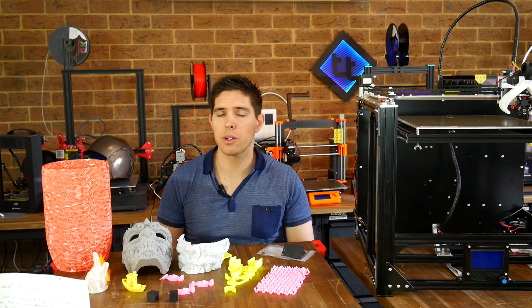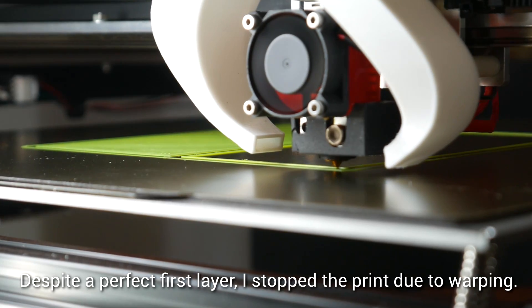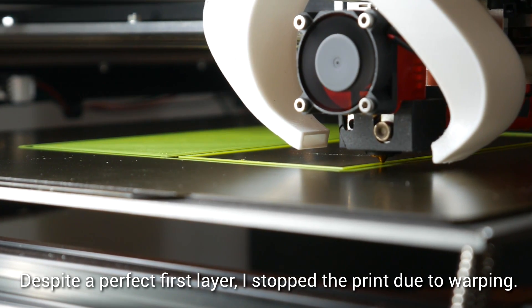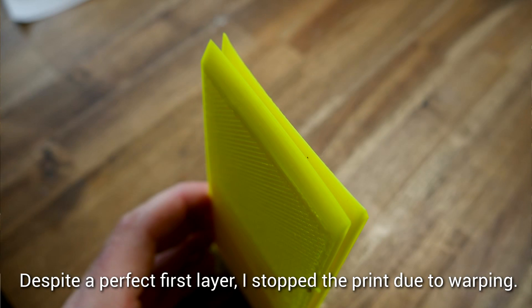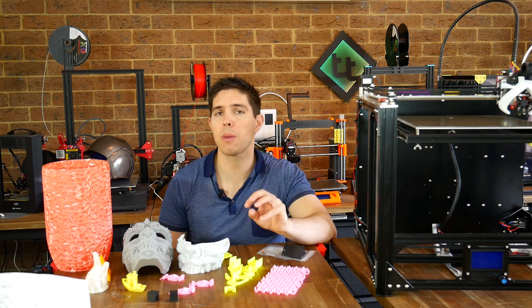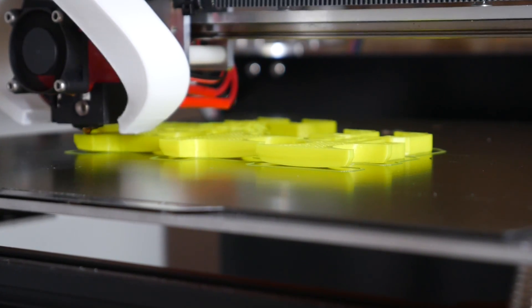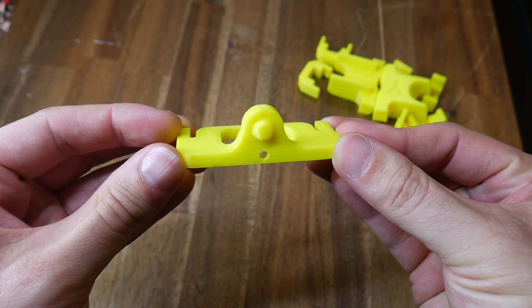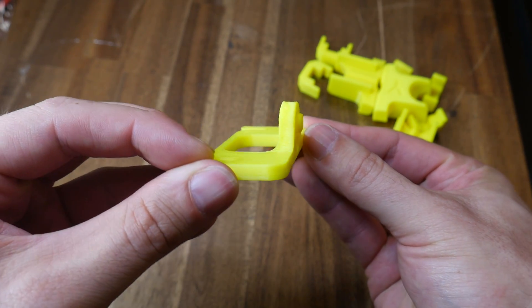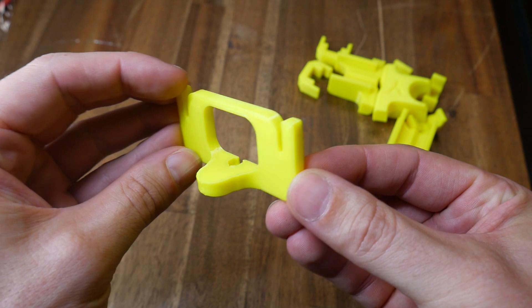Time to test my last material, and that was ABS. This is an open frame machine, so when I tried to print these large flat pieces, they inevitably warped and peeled off. I switched to something more realistic, which was a series of small calibration tools from an upcoming video. When printed in a group, we still had some warping on the corners, but if you print one at a time, they turn out quite well. This printer is capable of using ABS, but the usual limitations do apply to an open frame machine.